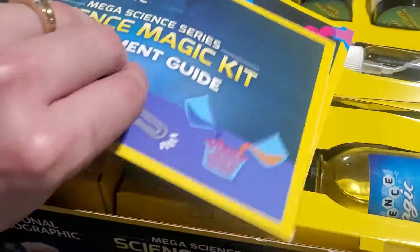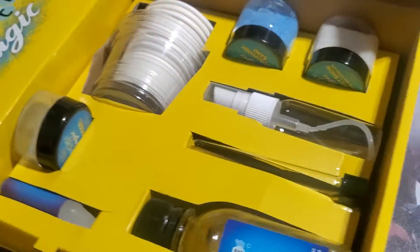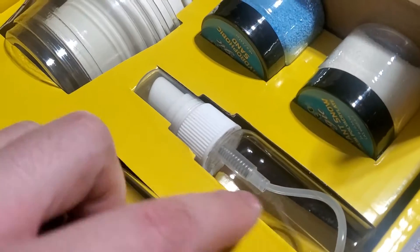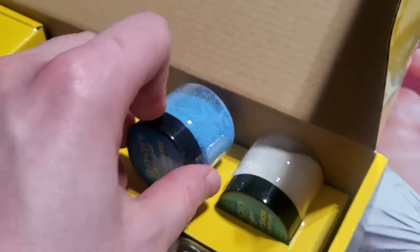I love how these open up. Let's just take a quick peek at what's inside. You got two different thick guides to help you through these magic tricks. I see an empty pump bottle, some sort of sand-type substance or something. What do we got — a bunch of cups?